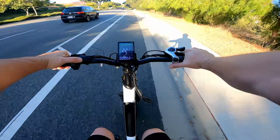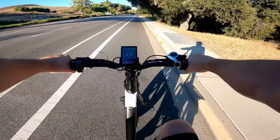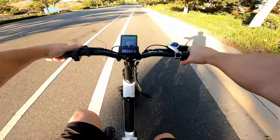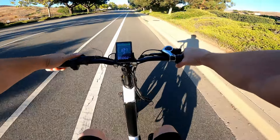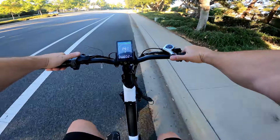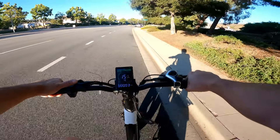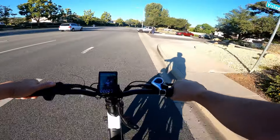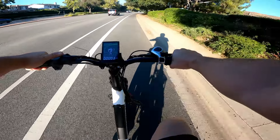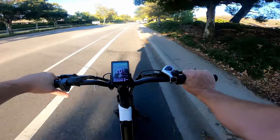Testing pedal assist levels in gear 5. Pedal assist 1: going 10 mph with a little bit of help. Pedal assist 2: 13 mph, a little more. Pedal assist 3: 14 mph. Pedal assist 4: 16 mph. Pedal assist 5 in gear 7 — the highest gear — and we can go 20 mph. So if you want to get up to 28, you've got to use throttle.